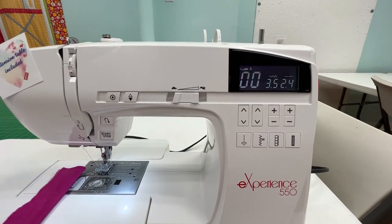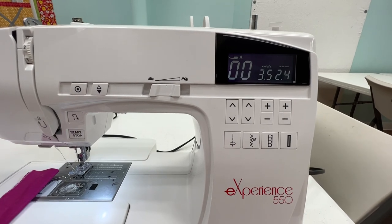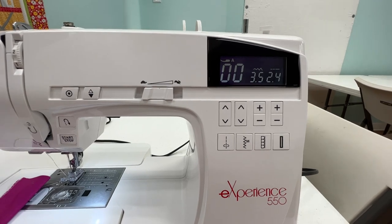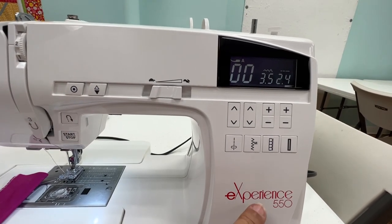Hello, this is Tisha Copeland at Knut Your Mama's Quilt Store, and I want to show you how to set the automatic knotting or tying off button on your Elna Experience 550.